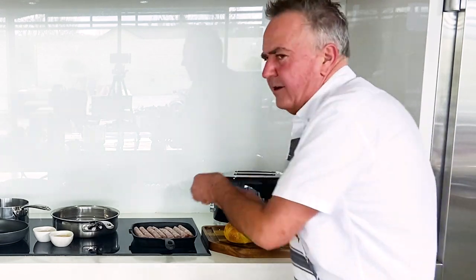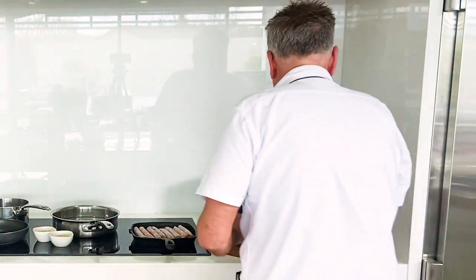Oh my god, look at that! Whoa, beautiful! Thanks for watching — doesn't get easier than that. You can have them in your freezer ready to go.